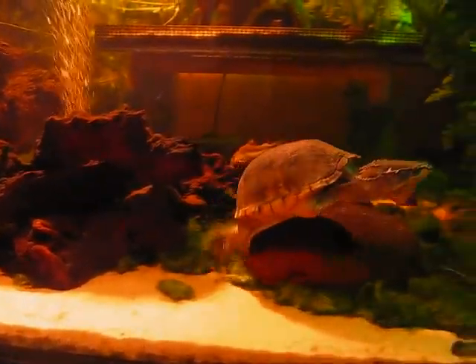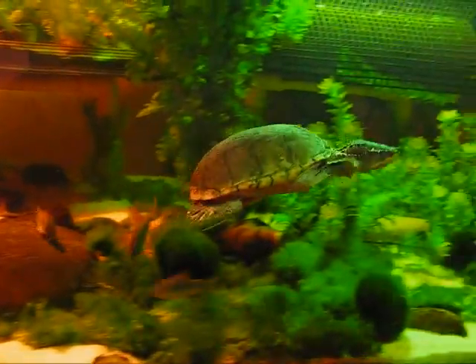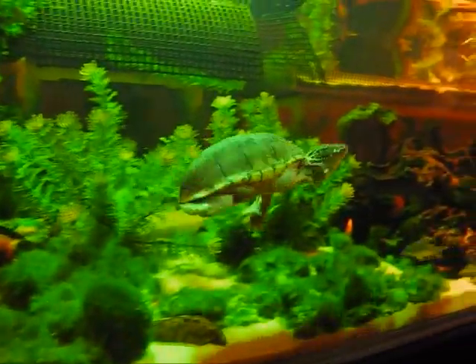But he's become aware of the camera, and he doesn't like that. So he breaks off his chase and wanders in the opposite direction.